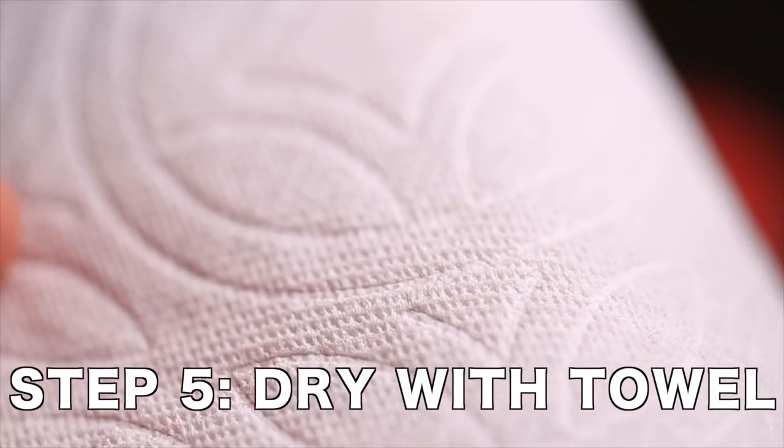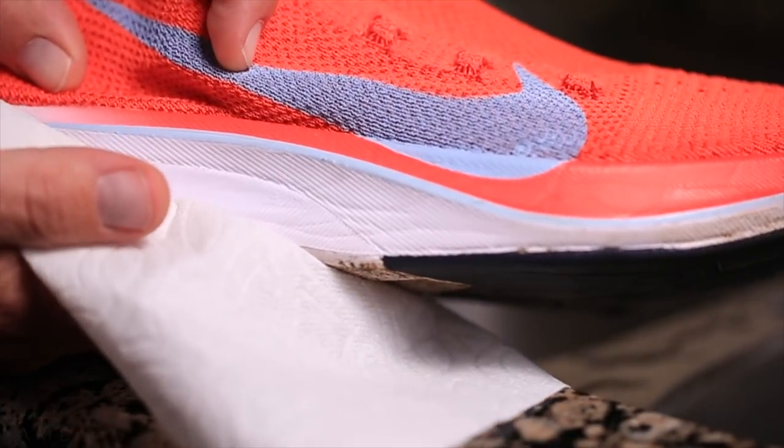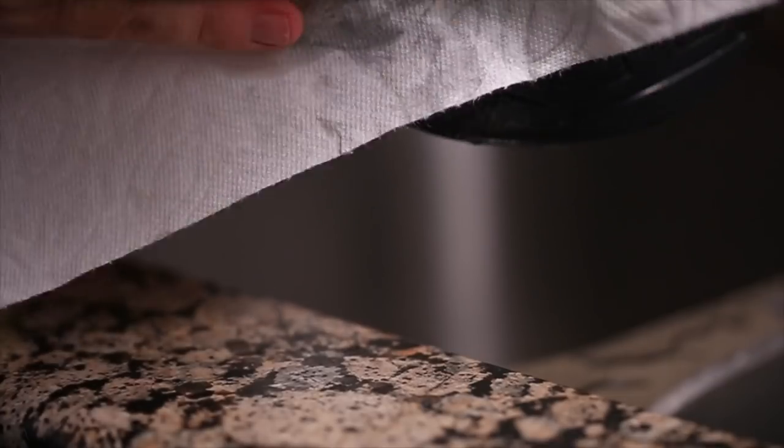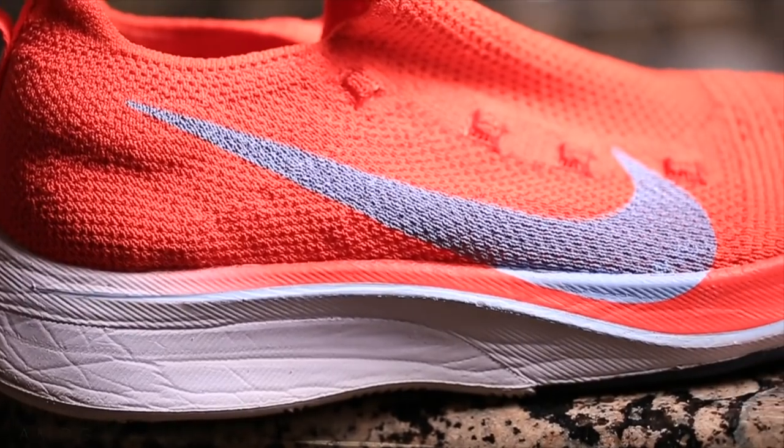Fifth and final step: dry everything off with a clean towel. I like to use a white towel because I can see it pulling dirt off the shoe. Start with dabbing first, then start wiping — and voilà, now you have a beautiful clean Nike Vaporfly Four Percent Flyknit ready to rock and roll on race day.